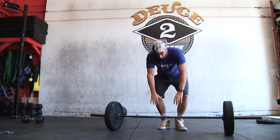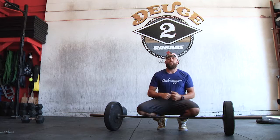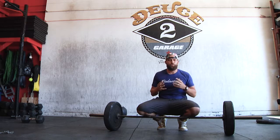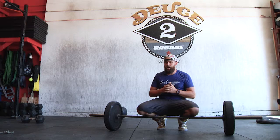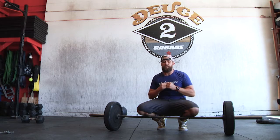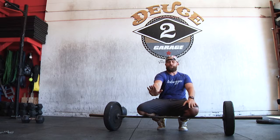Today I want to talk about the deadlift. When we start teaching people how to deadlift, it appears that you're grabbing something with your hands and just picking it up off the ground — that's what it looks like to someone new to this. I want you to reframe how you think about it and think about it as leaving the ground because you're pushing the ground away from you.